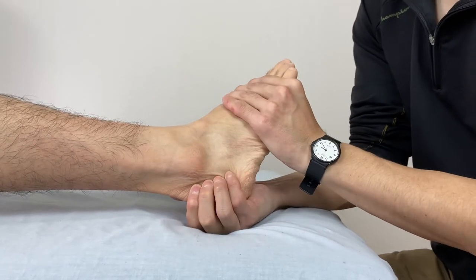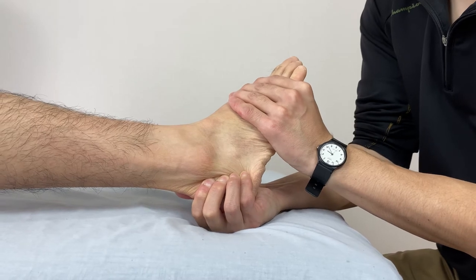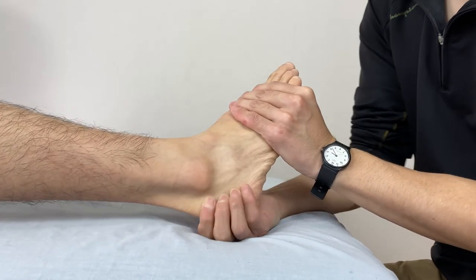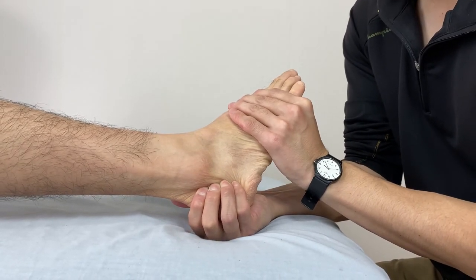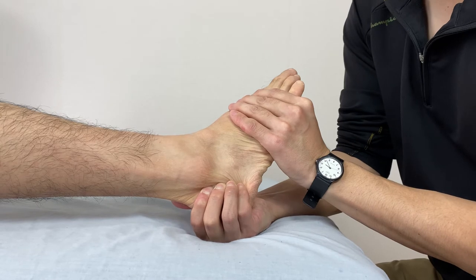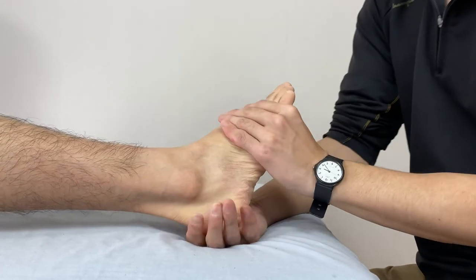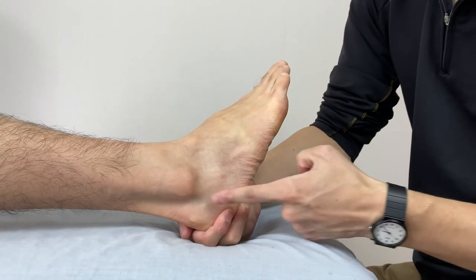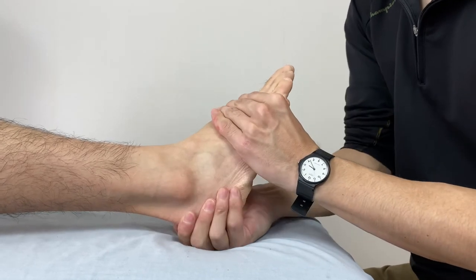I use four fingers and release. Now let's check movement. I see this part is more lengthened, or released. This is the lateral side.